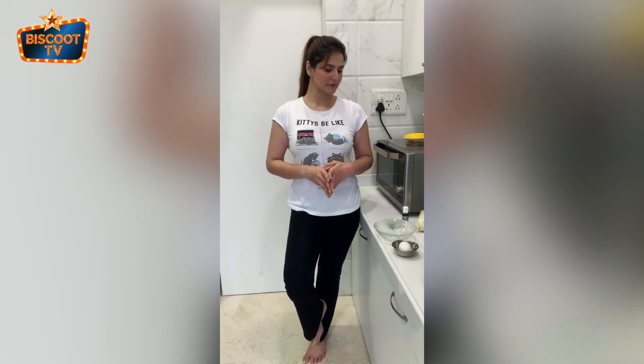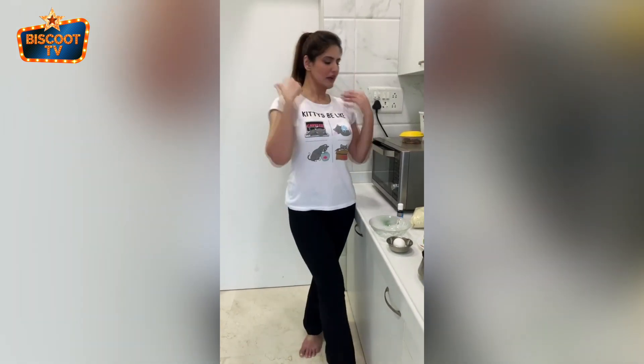Hello everyone, this is Zareen. I hope you all are staying home and staying safe. This is something I'm doing to hashtag Slay at Home — I am trying to make almond flour chocolate chip cookies. So here we go.